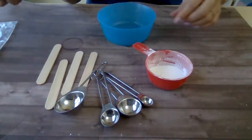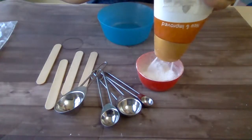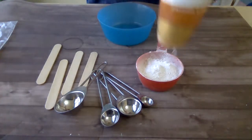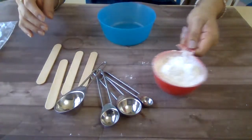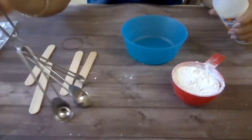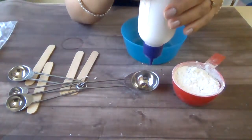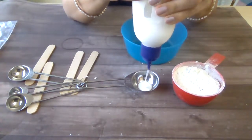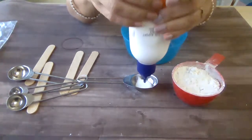Also some popsicle sticks you need. Take the talcum powder in a little container - I have taken half a measuring cup. Remove the powder into that - talcum powder, take any brand of talcum powder, no problem. Now you need to take glue; as I told you, we are taking this Fevicol MR glue. Take one tablespoon of Fevicol MR - this measuring spoon is one tablespoon, fill it completely with Fevicol MR.